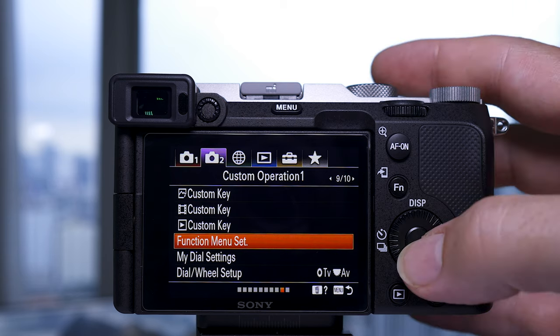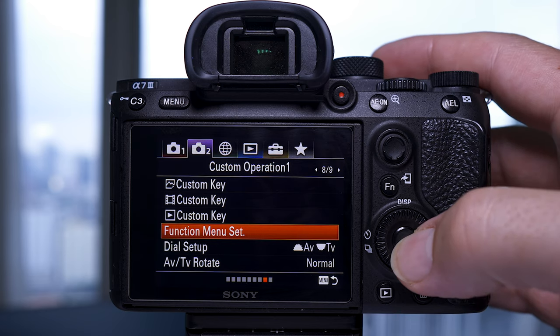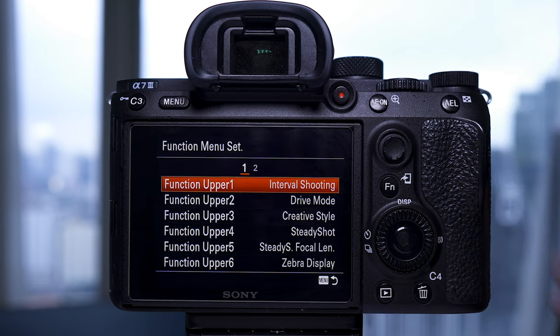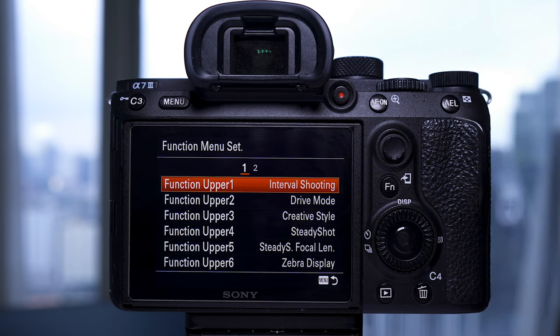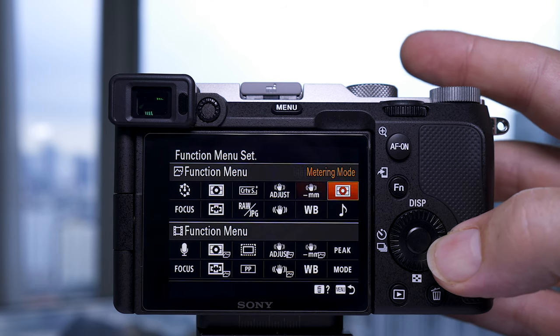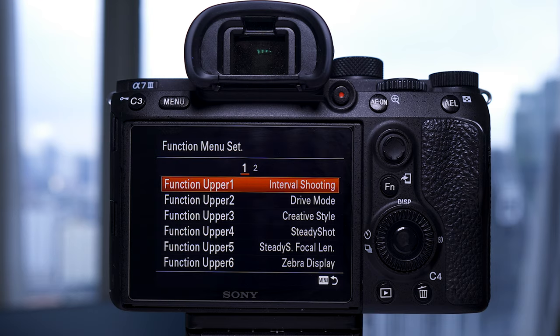The FN menu set on the a7C lets you have two separate menus — one for stills and one for video — whereas the a7III only has one for both. When setting this up, it lays it out in the menu as it would appear in the actual FN menu screen so you can see where things are, whereas in the a7III it's just lists.